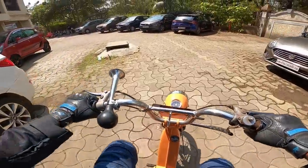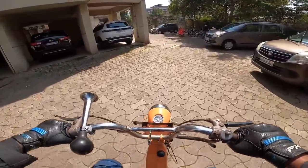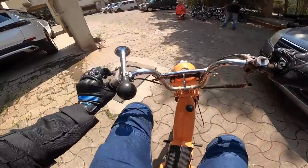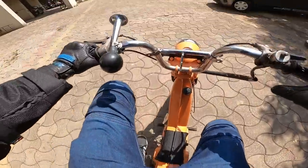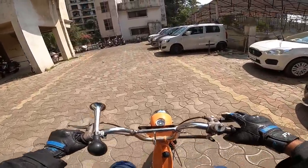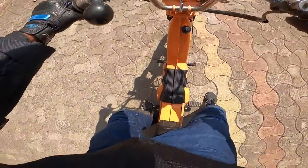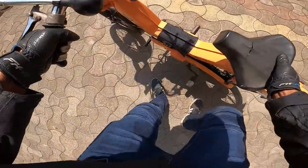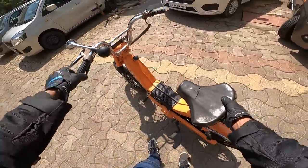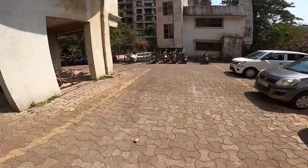This is basically a cycle with a motor — a proper moped. I'm going to kill the engine and just pedal. The effort to get it moving by pedaling is tremendous. On that note of disappointment: rather than riding this Luna, I chose to walk. I chose life. Bye!